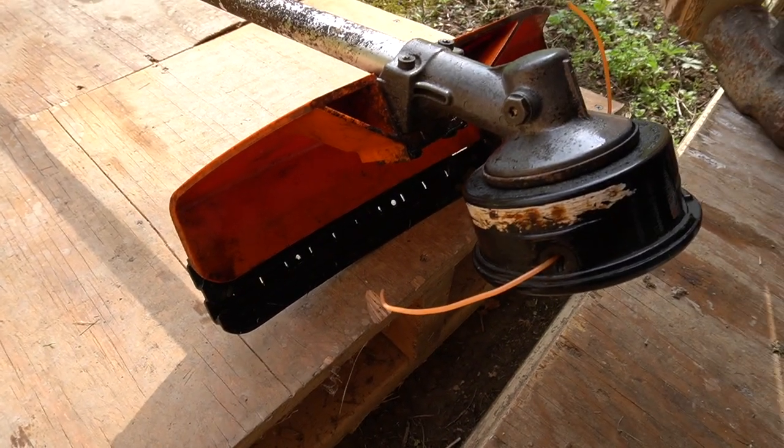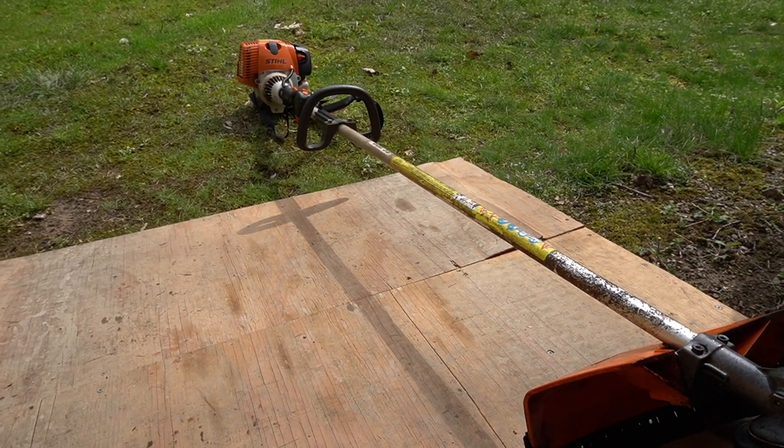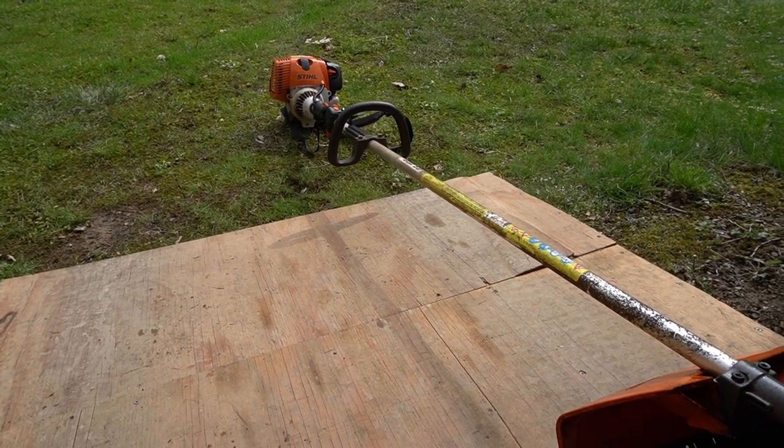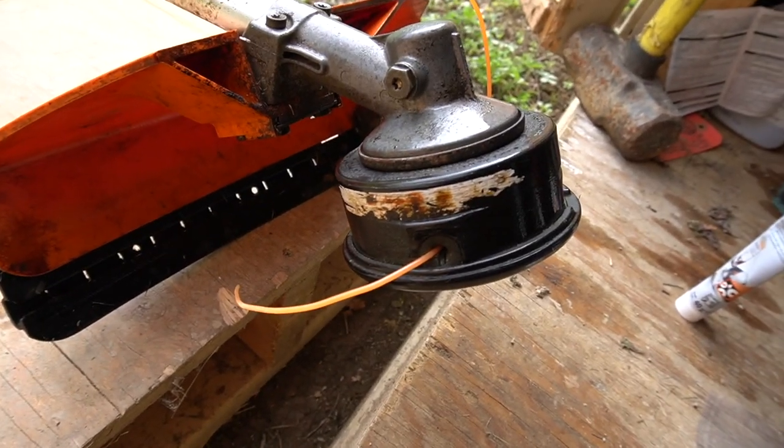Hello everyone, welcome to my channel. Today I'm going to show you how to service your trimmer. It doesn't matter what brand you have, they will operate the same. This is a Stihl that I have and I'm going to show you how to service the head.